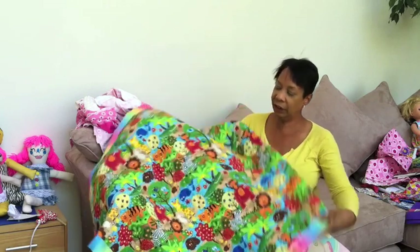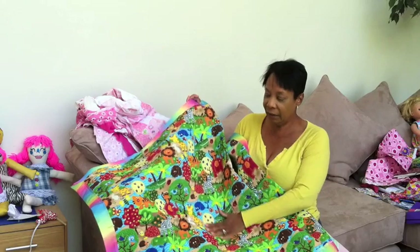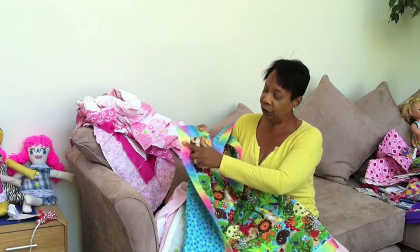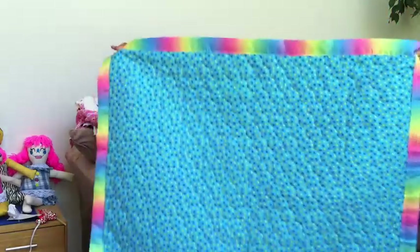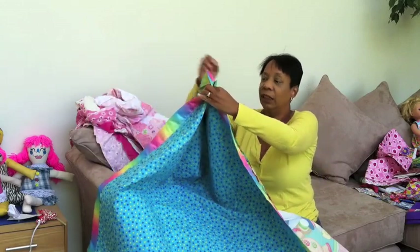Oh, this is lovely — this fabric they had at Walmart. You'll see me working on this one in the video. And they already have the quilt stitching on there, front and back, so all you have to do is just attach your blanket binding. And if you can see this, this is the most adorable, precious fabric — most beautiful fabric I've ever seen in my life.